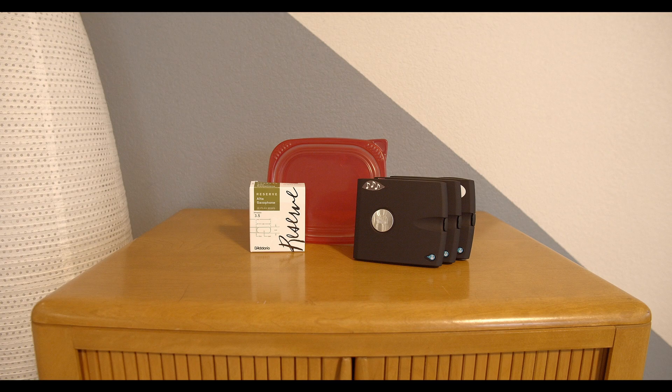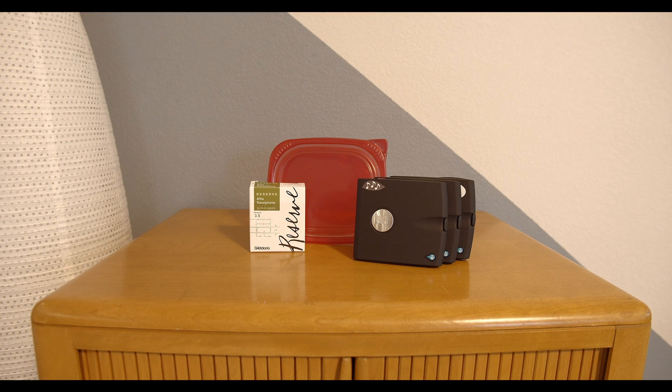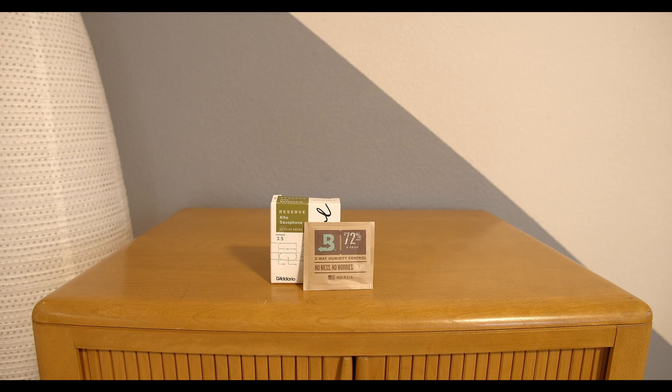One of many reed cases on the market, like this great one by D'Addario — airtight, space for eight reeds of any size, and very compact. Perfect for a saxophone case. Or even something as simple as a Ziploc bag. To help regulate humidity, I recommend these two-way humidity packs. You can choose various humidity levels depending on what you prefer and the climate you live in. I currently use a 72% humidity pack. When I was living in the Midwest and in Colorado, I used one that was a little bit higher since it was quite dry.